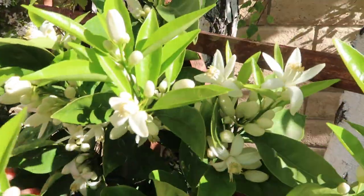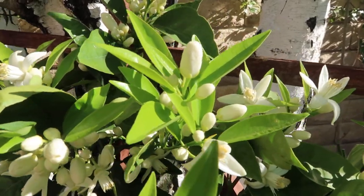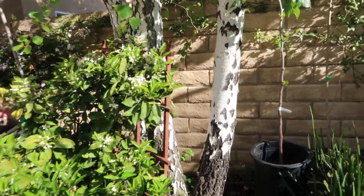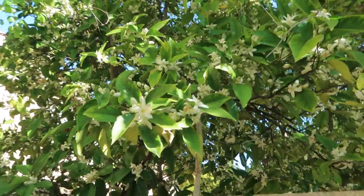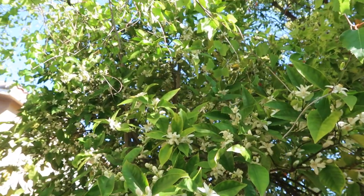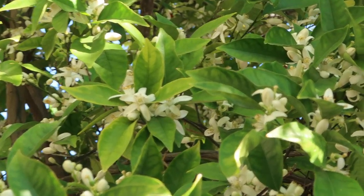Look at all this amazing beauty with the sunshine shining through these beautiful flowers. My neighbor actually has a tree right next to us — look at how amazing his blooms are. It is completely loaded, just like my tree. Let me try to zoom in so you guys can see all these amazing blooms sitting on this tree.